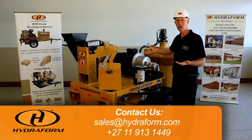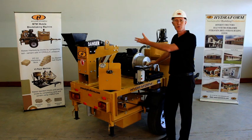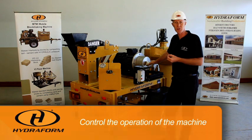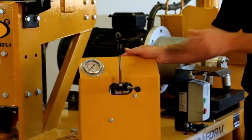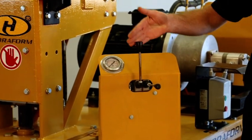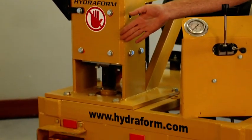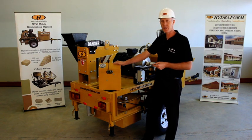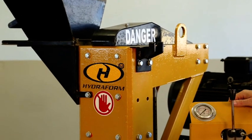Moving on from the motor, we need to control the operations of the machine. For that reason, the machine is equipped with control levers, which control the top ram and the bottom ram. Both the top ram and the bottom ram move inside the chamber of the machine.